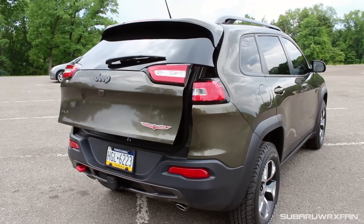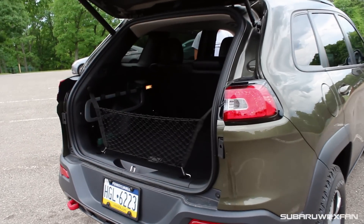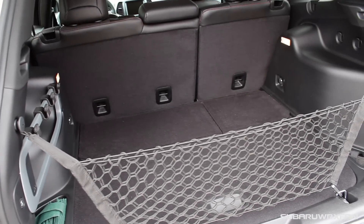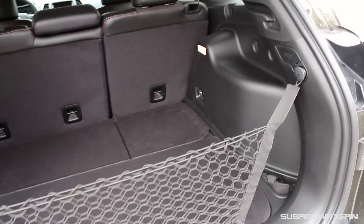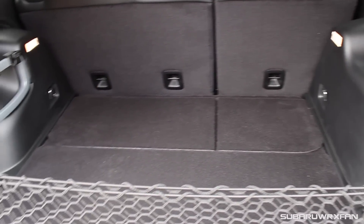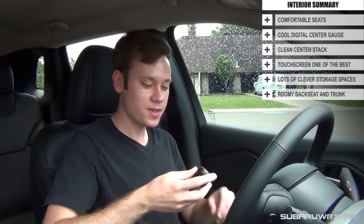Trunk space in the Jeep is nice. You have a power liftgate and plenty of space to fit all kinds of stuff. It has a full-size spare for the Trailhawk as well, and that still stows neatly away with plenty of room. For a vehicle of this size, it's about as much as you can expect, and it's just a really nice and versatile vehicle. These Jeeps now with keyless push-button start just have a fob you keep in your pocket, and you hit the engine start button and it starts right up.